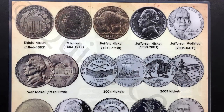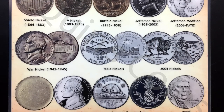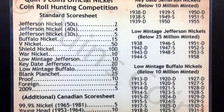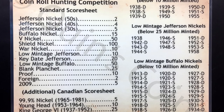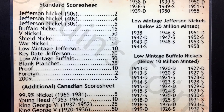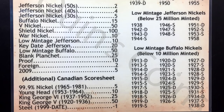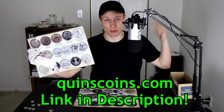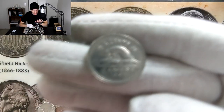You've been seeing me use this placemat throughout the video — this is a coin roll hunting placemat I designed specifically for hunting nickels. Across the front you have all the different types of coins you could find in your nickel rolls, and on the back side there's a score sheet I use to rate each box. It lists key date, low mintage, and low mintage buffalo nickels — really helpful for figuring out what's rare. You can pick one up at quinnscoin.com, link in the description.